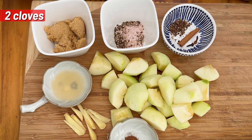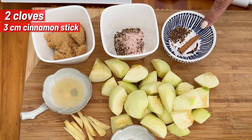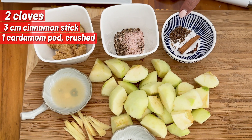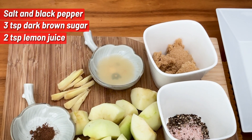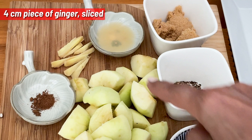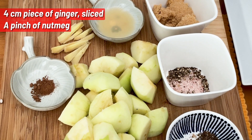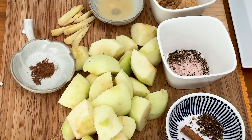All these ingredients are going to go straight into the pan — so you've got your cloves, your cinnamon, and then you've got your cardamom all ground, salt and pepper, brown sugar, lemon juice, sliced ginger, and then you've got a pinch of that and the apples. So we'll put them all into the pan and let them boil.